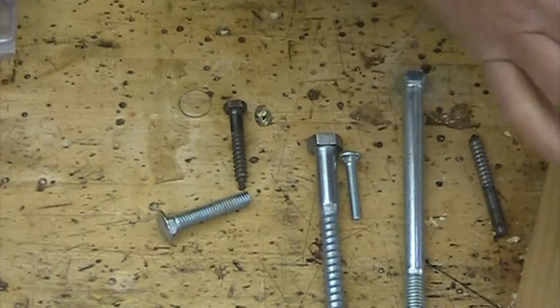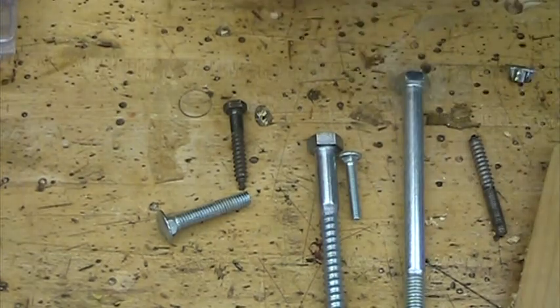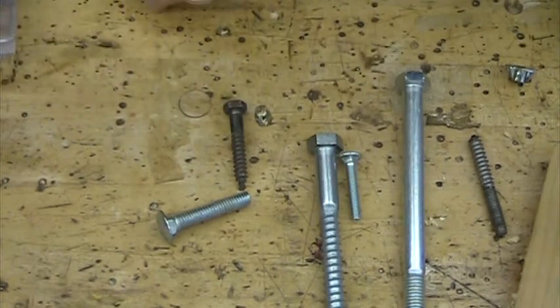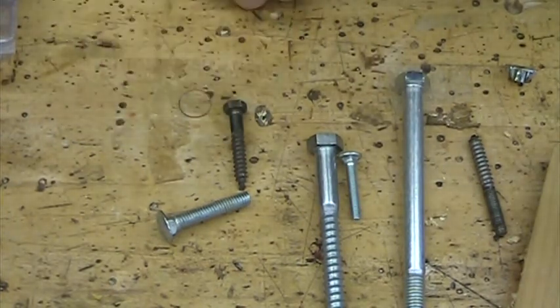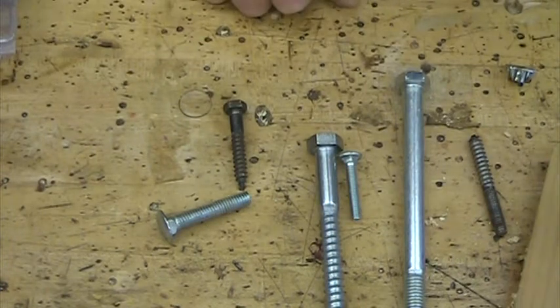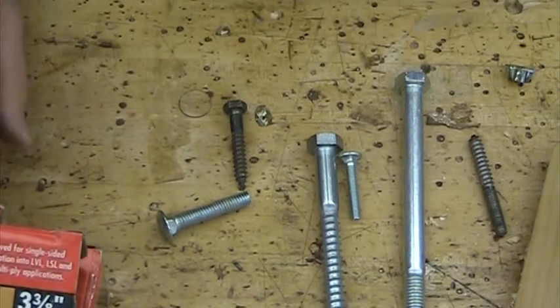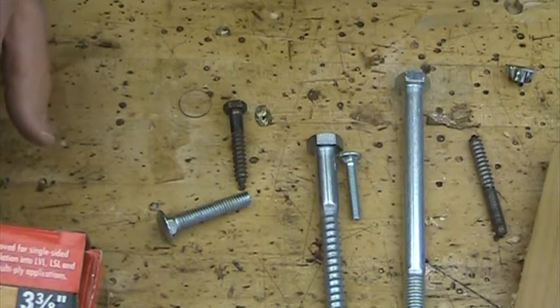So those are the different types of fasteners I want you to know — you should be able to identify them. If you went to the hardware aisle in Home Depot, you should be able to identify every one of those kinds of things. These are common fasteners you see all the time. Now I'd like to add a few other things here — these will not be on the test, but there are all kinds of specialty fasteners out there.